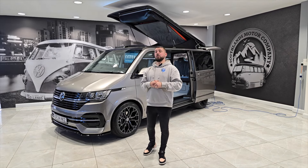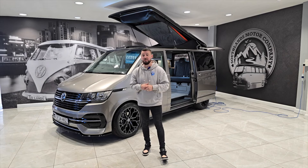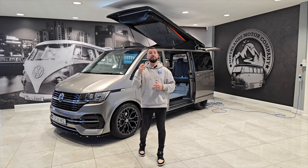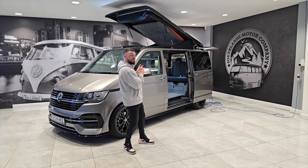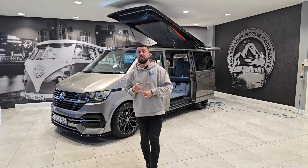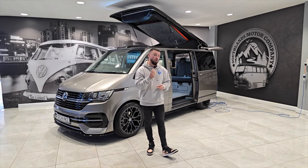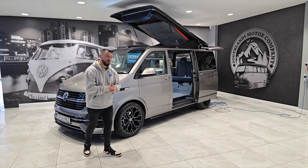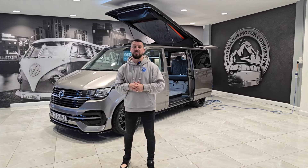Hello everyone, we are back with another tutorial video. This one is something we've had a lot of feedback from customers on — it's very important. It's also going to save a lot of explaining over the winter period, and it is about charging the leisure batteries in a camper van. I have one of our donor vans here to show you, and we're going to cover some handy tricks and things to look out for.